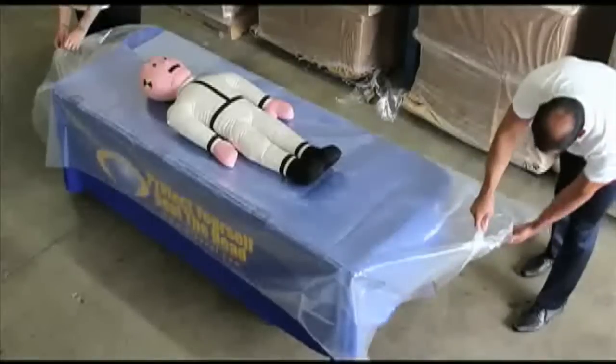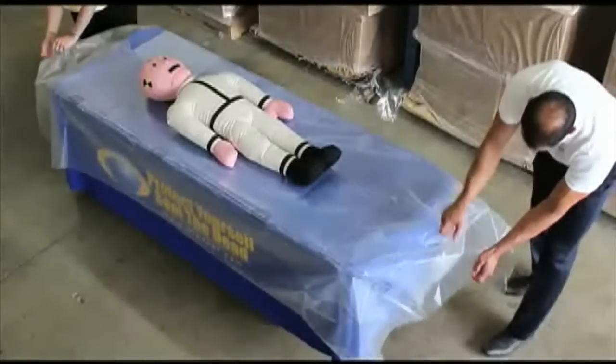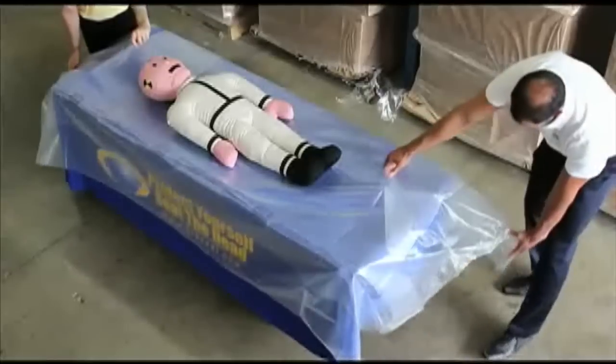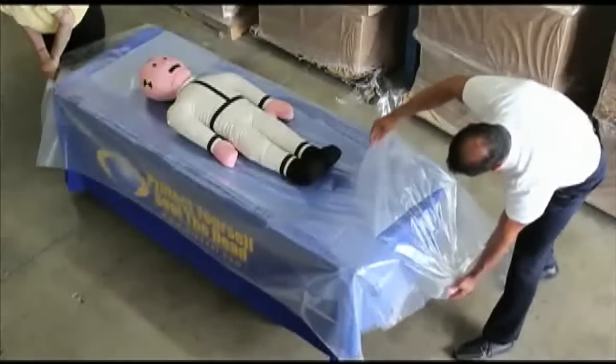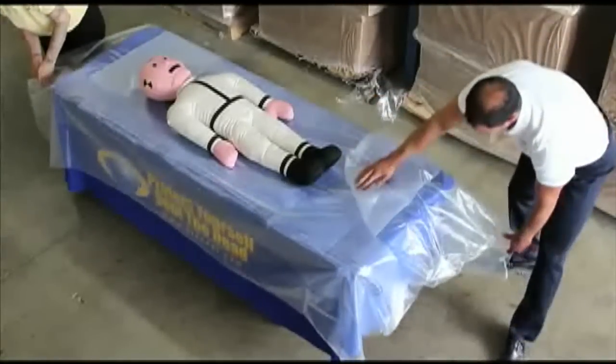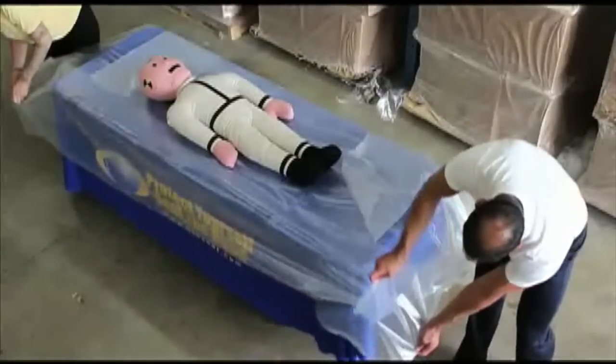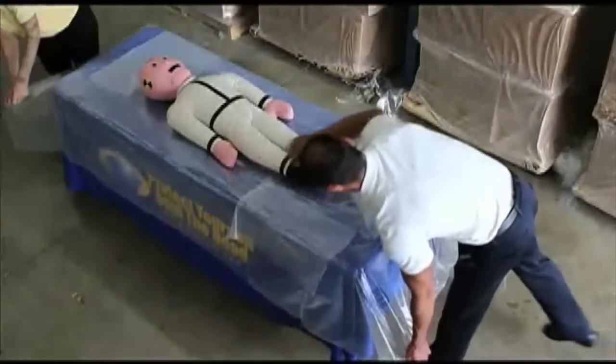Separate the liner from the bag on each side of the decedent. At the head and the foot, separate the liner and pull toward the decedent. This should give you about 6 to 8 inches at the head end of the bag and the foot end of the bag where the adhesive is exposed.